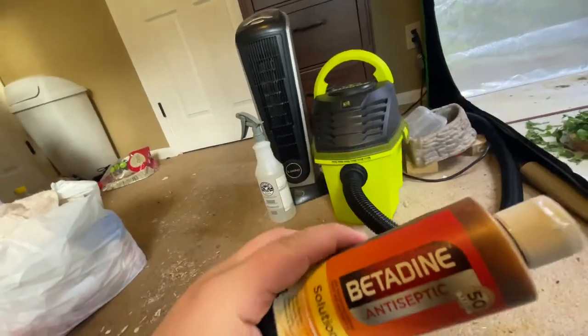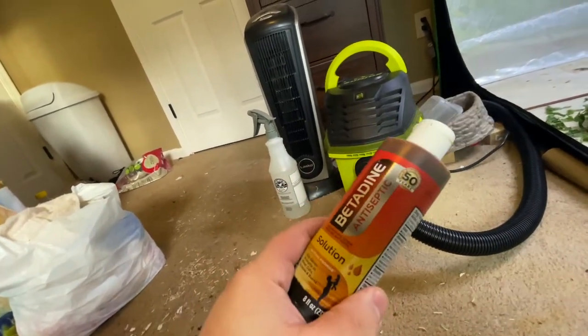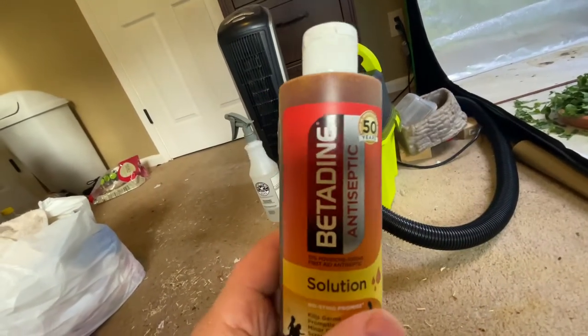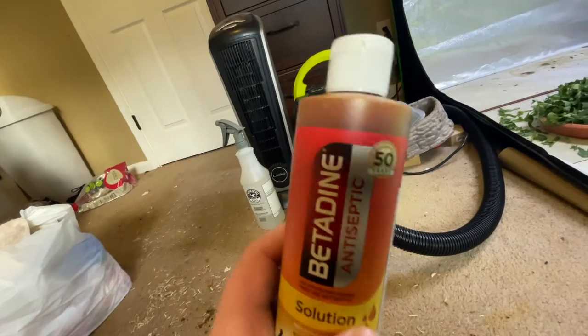Betadine — very, very good. You can buy it anywhere. I bought this one off Amazon, but you can get it at Walgreens, Walmart, whatever. It's like 10 bucks, but definitely got to have this.